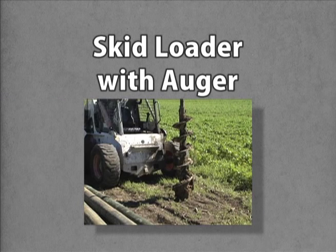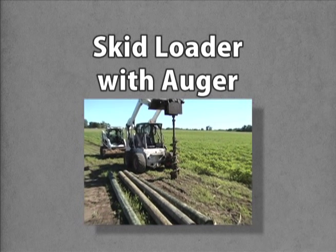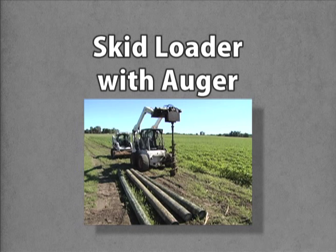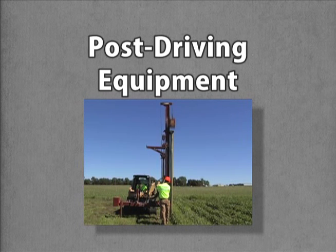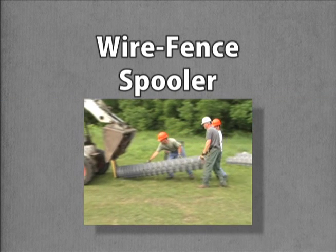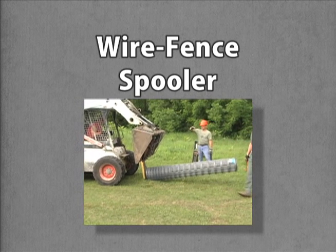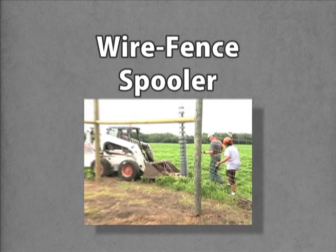To build a wildlife fence, you need some large equipment. For digging the fence post holes, you'll need a skid loader or end loader with a 12-inch hydraulic auger capable of boring a hole six feet deep. An auger on a three-point hitch will not do the job, neither will a manual post hole digger, because you'll be making six-foot deep holes that are 12 inches in diameter. An optional approach is hiring a crew with post driving equipment to install the posts quicker without digging holes. Another time-saving tool is a wire fence spooler installed on a skid loader or end loader to make it easier to move and unroll the woven wire fencing, but you can do the job by hand too.